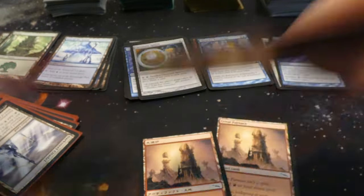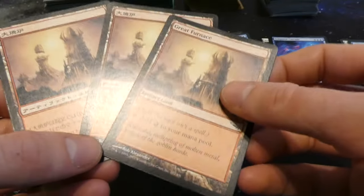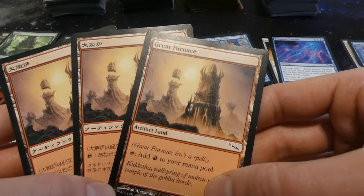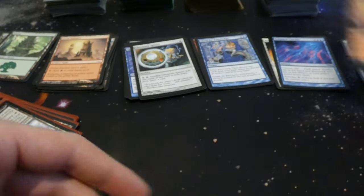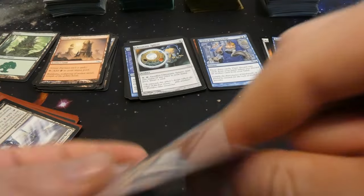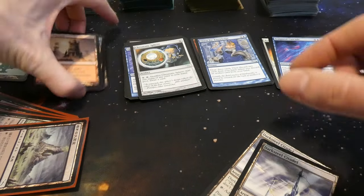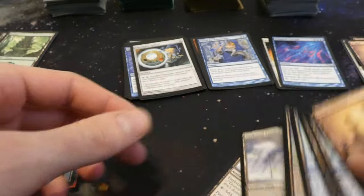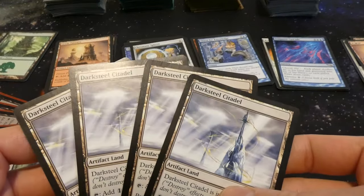Looks like more artifact lands — some Great Furnace, and a couple are foreign language as well. Same art and everything by Rob Alexander. It's the red one — isn't a spell, adds red to your mana pool. Setting those in the foreign pile. Looks like we ended up getting a playset of Darksteel Citadel. Had two in the beginning, so it looks like all play sets of all artifact lands in this deck, which is pretty cool.